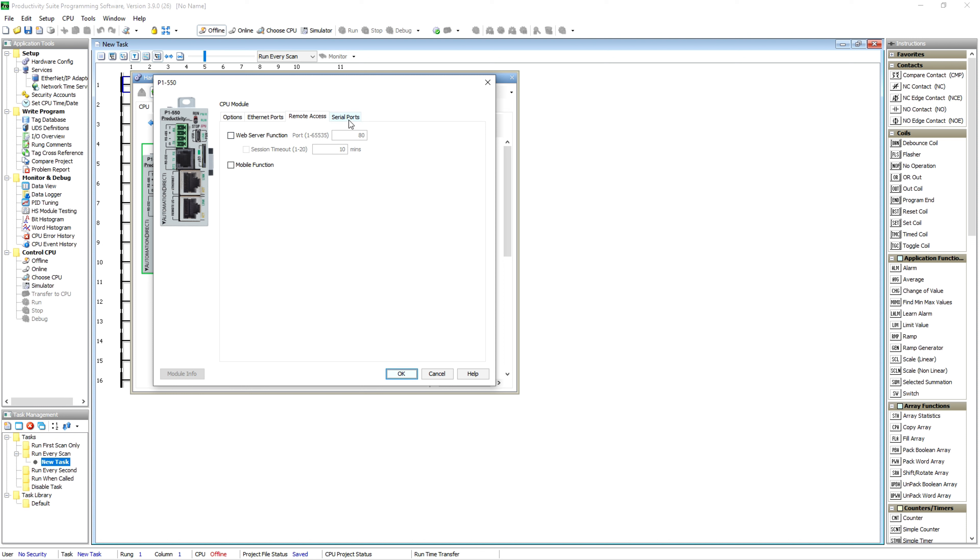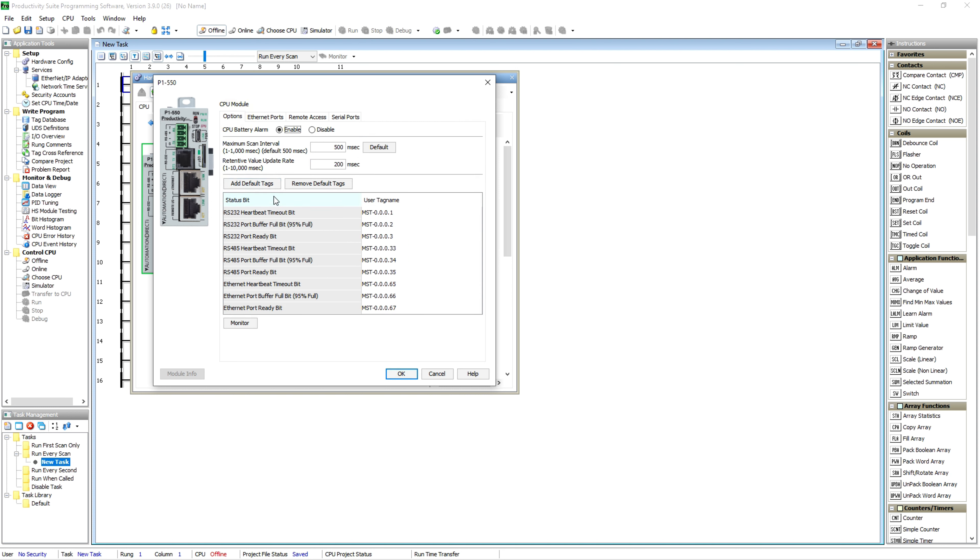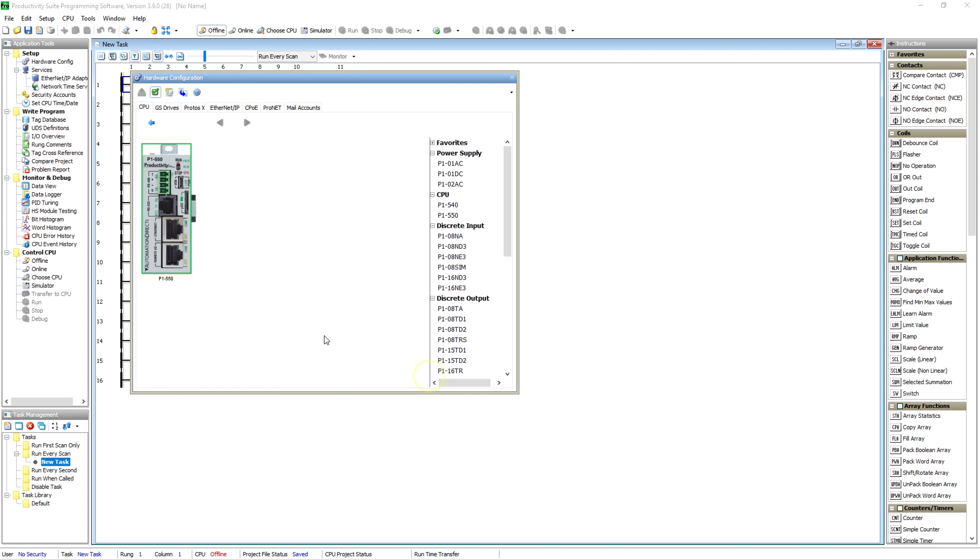You can enable the web server and the mobile function, set your serial ports, baud rates, all that kind of thing. But right now we're just going to leave all that as is and go ahead and add an input card — actually a combo card. In this case it's going to be a P1-15CDD2.